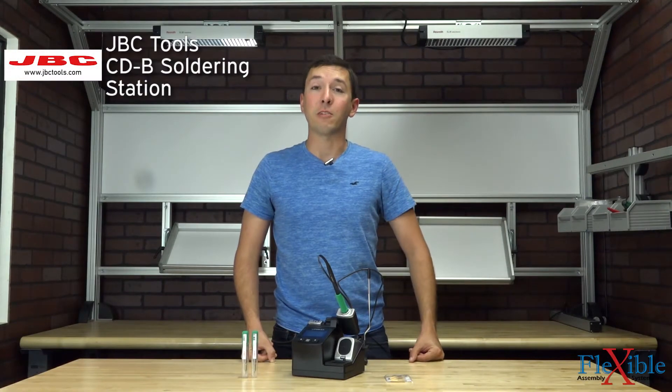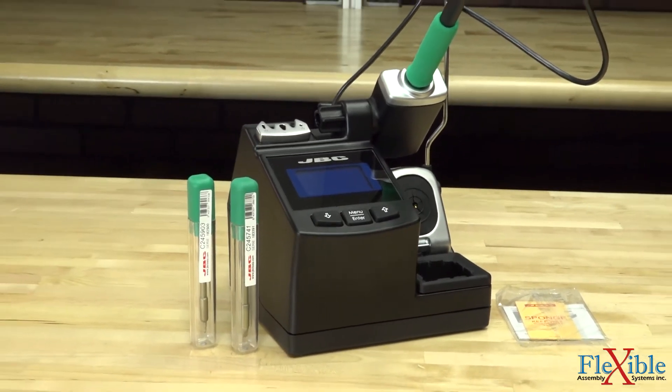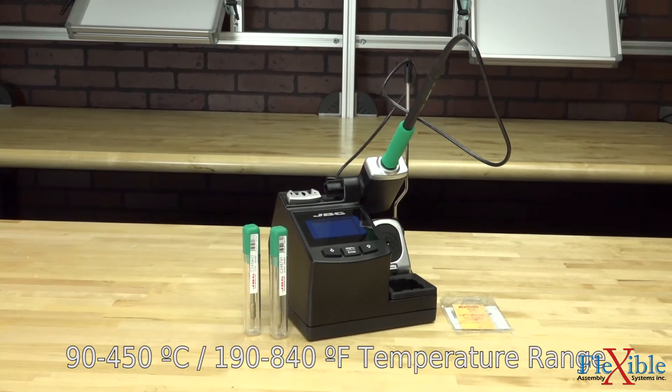This is the CDB soldering station from JBC tools. The CDB is part of JBC's self-contained compact line of soldering stations for general electronic applications and is available in 100, 120, and 230 volt versions.